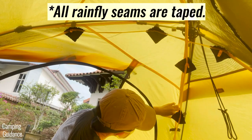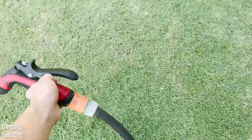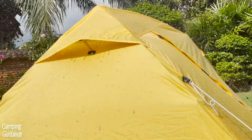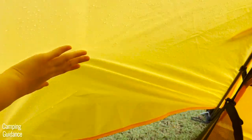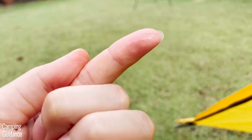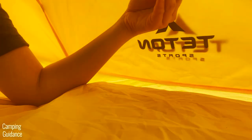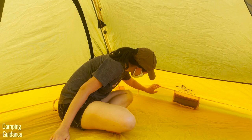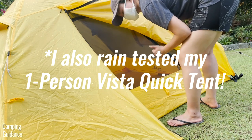Those untaped seams are protected by the rainfly, so I conducted a one-hour rain test using a water hose to simulate heavy rain. After the test, the underside of the rainfly was a little damp and some water had seeped through the rainfly, but the mesh and yellow tent fabric were still dry — no water got into the tent through the rainfly. However, I noticed a few drops of water leaking in through the seam between the bathtub flooring and the tent body because that seam was not taped. When you seal that seam, no water will leak through.